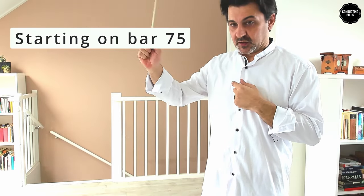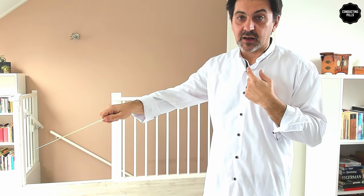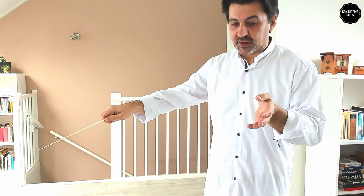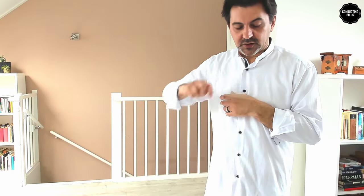So, if you break it down, you conduct one, two — then you stop. Do nothing on the bar after that. Then you do again one, two, then nothing the bar after that, so you just stand still. And then one, two...